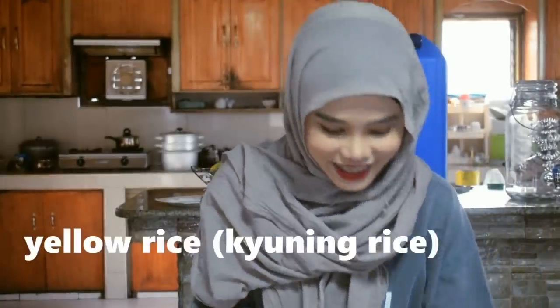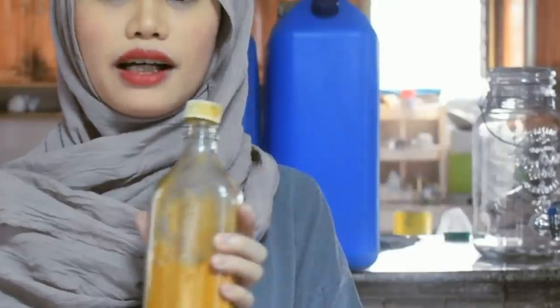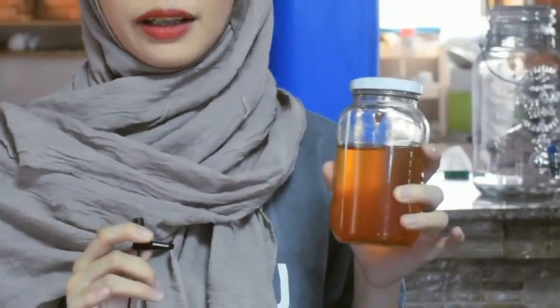I'm wearing my cooking shirt — whenever you see me wearing this, it means we're cooking today. So for our simple Ramadan recipes, I think you can follow along because these are easy. For the skilling rice or yellow rice, you need: rice of course, kalawag — that's what it's called in Maranao, or turmeric powder — coconut milk or gata, and native coconut oil. If you don't have native coconut oil, any oil will do. And salt.